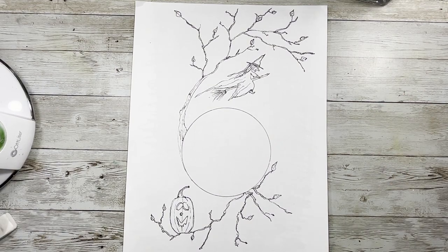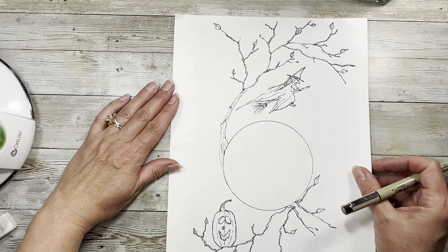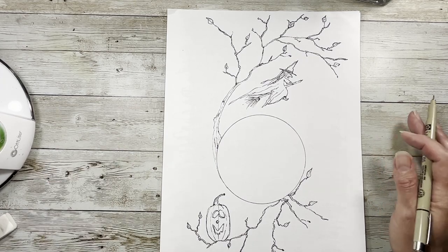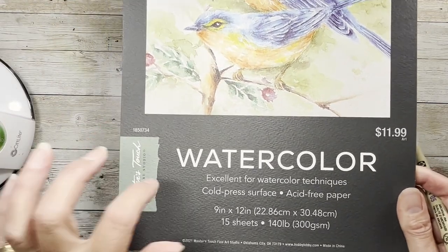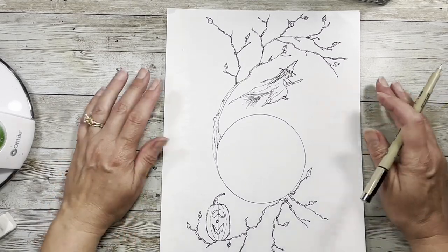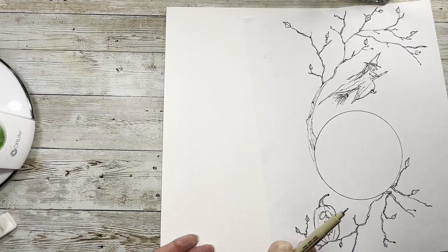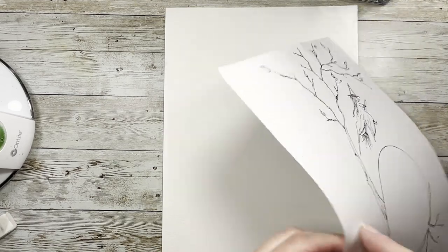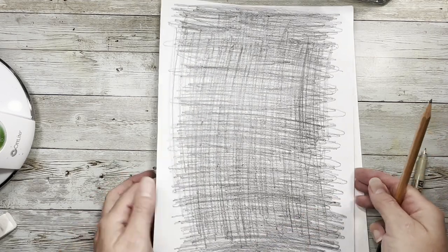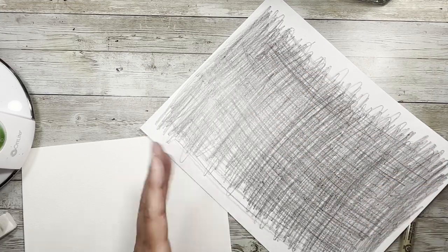I thought it would be fun if we did this together. What I'm going to do — this is going to be a little bit tricky — is kind of line it up on some 140-pound watercolor paper. It's just generic, you can use any store brand. This one is from Hobby Lobby but you can use whatever craft brand you like. I have colored on the back using just a sketch pencil, so it's a little bit soft. I just went over the whole thing so it's all covered with lead on the back. I just don't want to make you guys sit here and watch me do the entire thing — you get the idea.